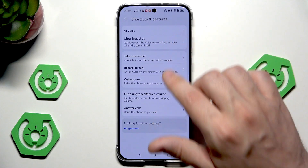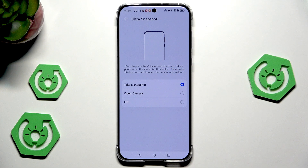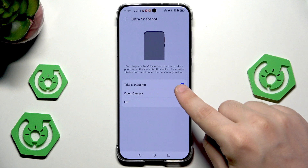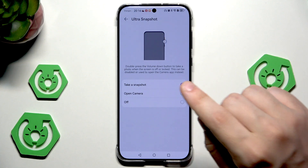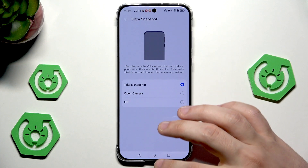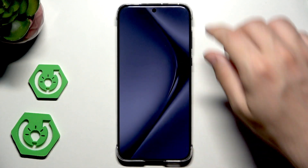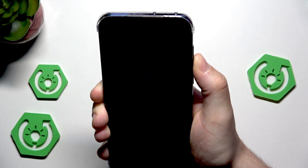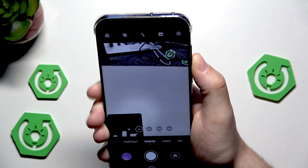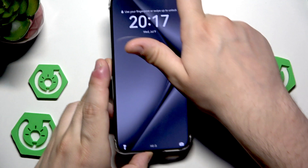Let's go into ultra snapshot. Basically, when we double press the volume down when the screen is off, one of two things will happen: it will take a snapshot or it will open up the camera. Currently, 'take a snapshot' is selected in my case. I'll turn off the screen and let's double tap volume down and see what happens. It actually took the snapshot.